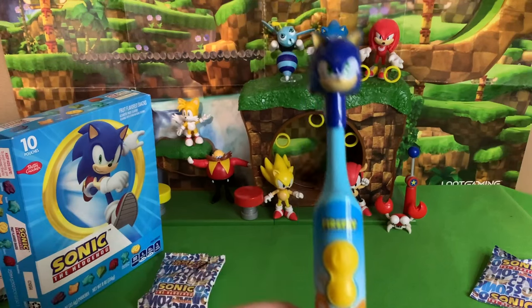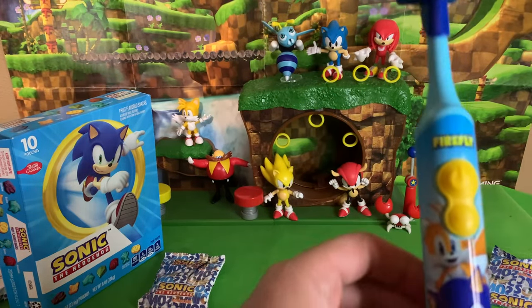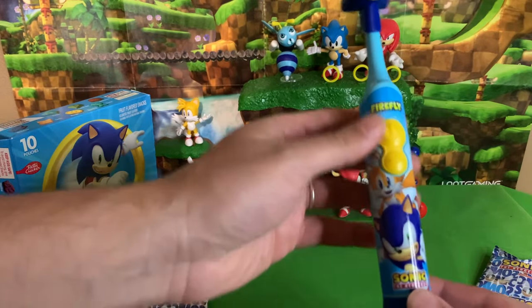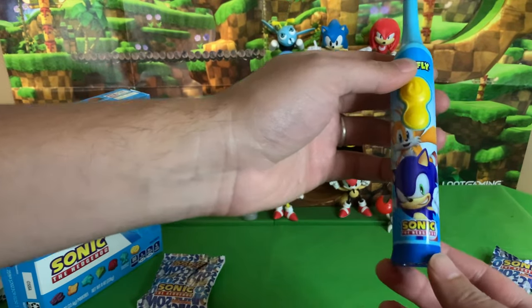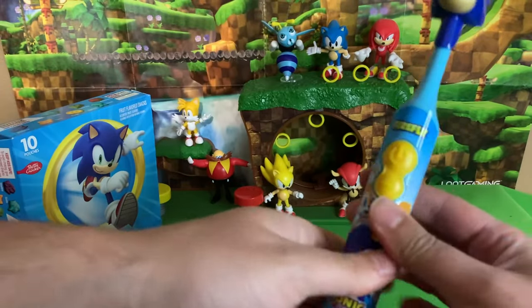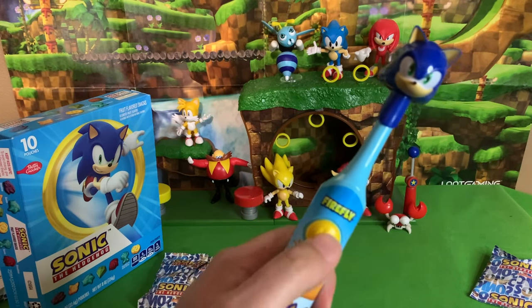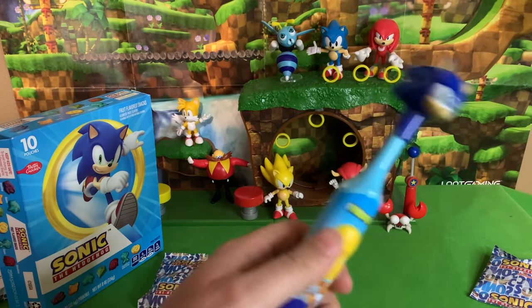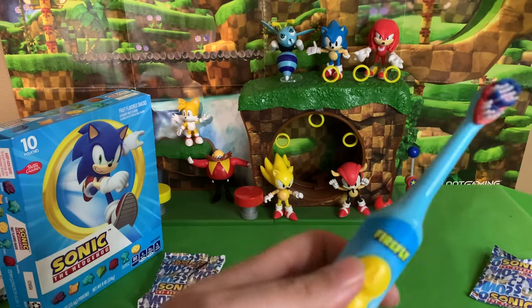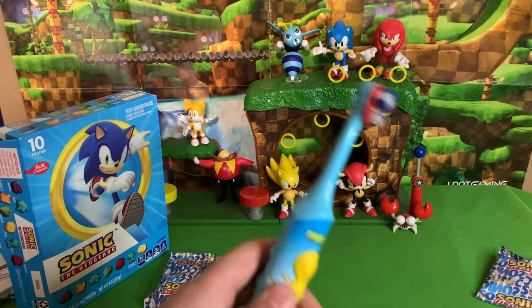Now I have fruit snacks all over my teeth so let's take a look at the Sonic toothbrush. Here is the Sonic toothbrush out of the box - it is modern Sonic. It says 'Firefly' on it, it's got an image of Sonic and Tails on the back, it has all those bumps for you to hold your fingers on, and it has a power button and an off button. Nifty - Sonic is the cap!